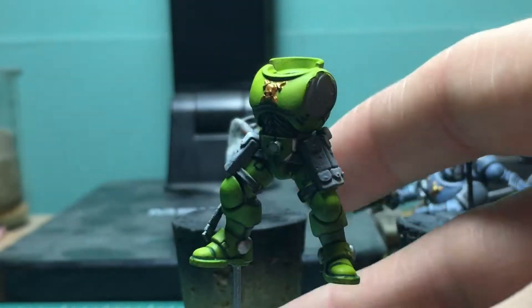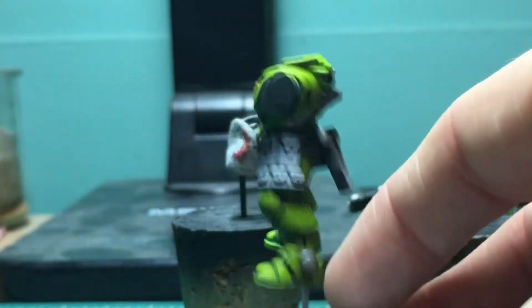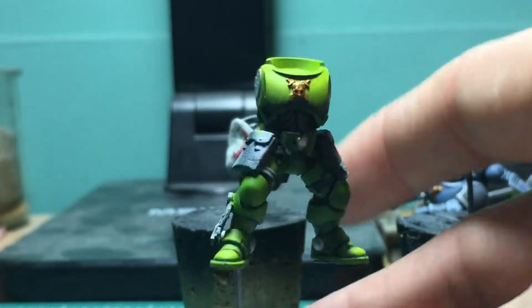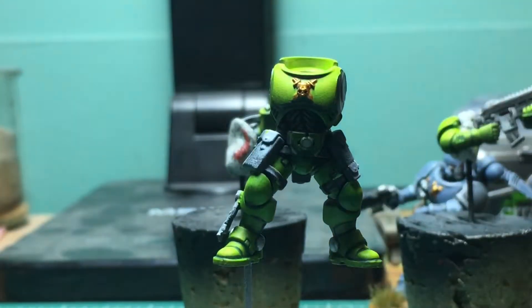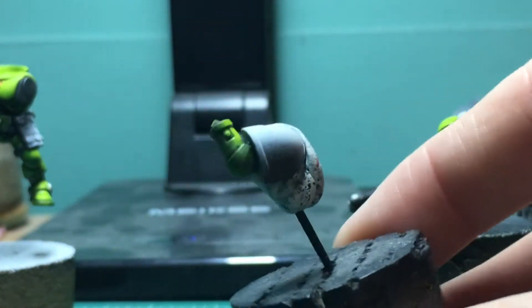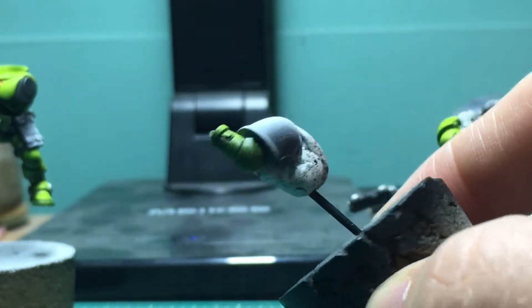All right, and here is how everything looks now after the panel lining. I think it helps both increase the visual appeal, but it tones down the kind of super brightness of some of the bits and it kind of brings it all together. So I am really happy with it.